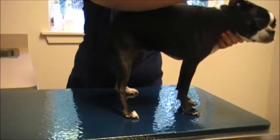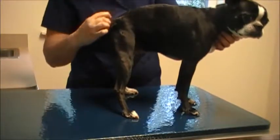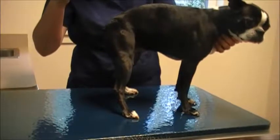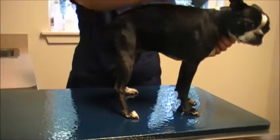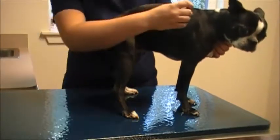I'm going to run a flea comb through her skin coat. This is checking for any ectoparasites, particularly looking for any fleas or any flea debris. I don't see anything. A little bit of flaky skin we can make note of, but nothing to be concerned about.